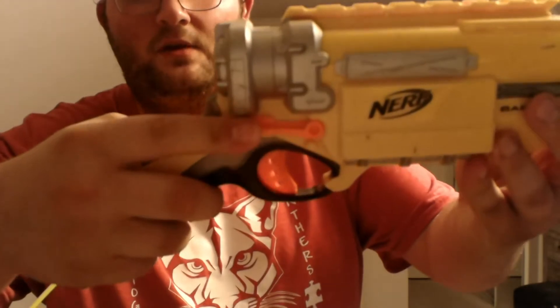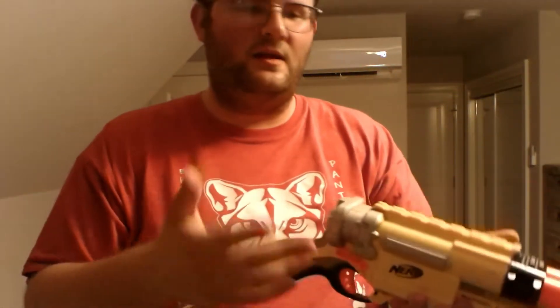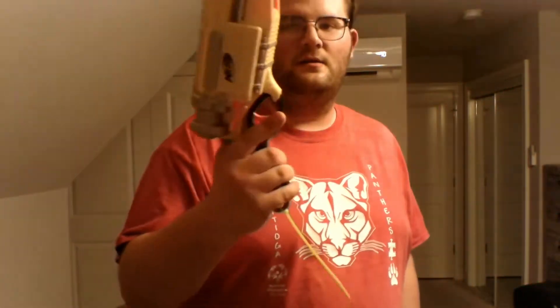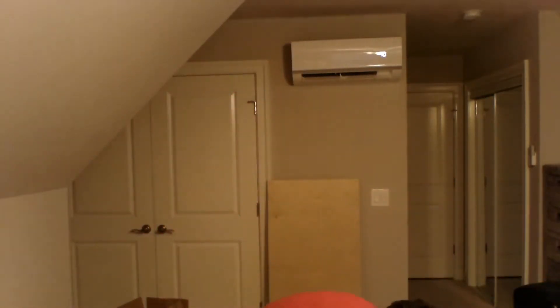How this blaster works is quite a different process. There are levers — one here, one here — which means it's compatible with both right and left hands. The idea is you push one of these levers, it unlocks this barrel to be pulled out and bent down so you can load darts.